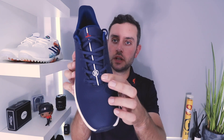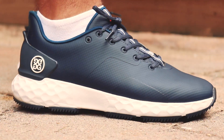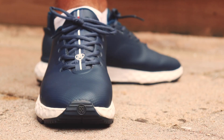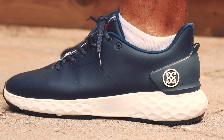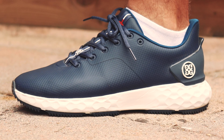You also have G4's logo at the bottom of the tongue. Size-wise, I would say these are true to size — whatever you are in Nike or Adidas, you'll be absolutely fine in these. I went for a nine and a half, which is my size in Nike and Adidas, and these are good to go.